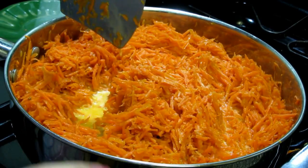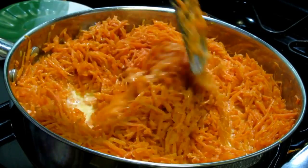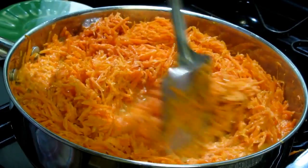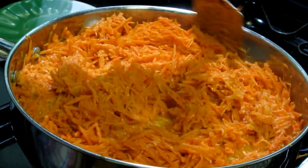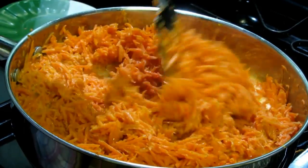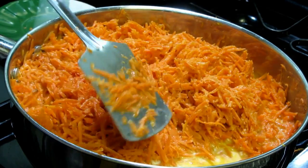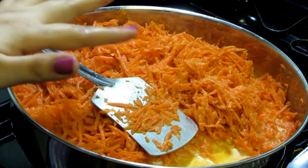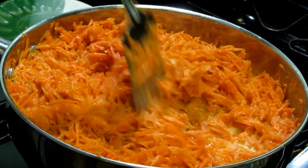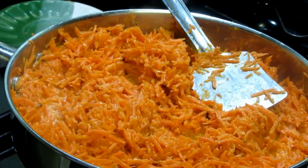You can add khoya/mawa into it if you wish, but I don't want to add mawa — I have it in my freezer but I prefer to use milk. If you are not going to add khoya, then you will definitely need quite a bit more milk. This is two cups and I still need two more cups.